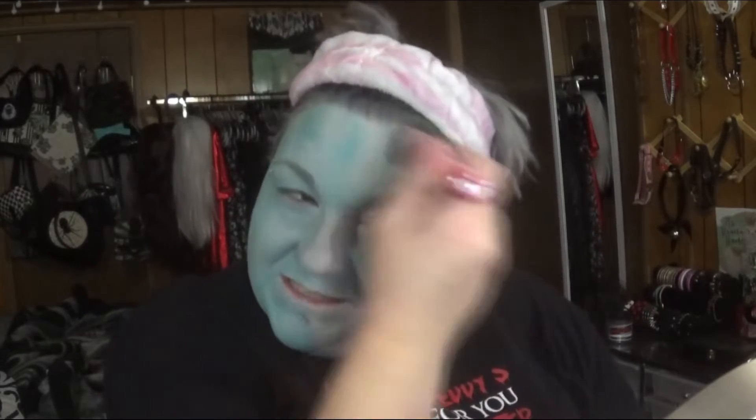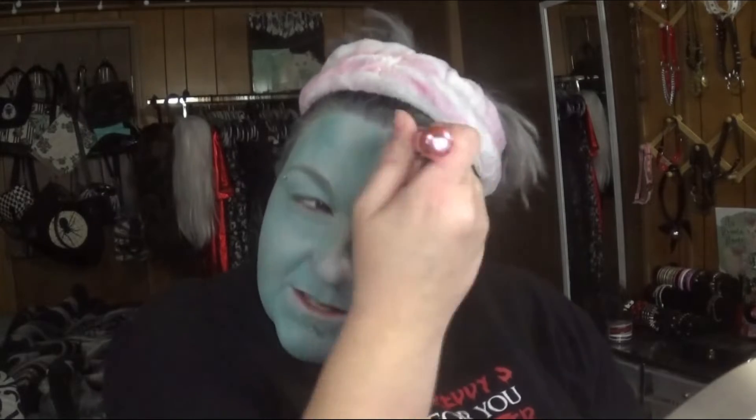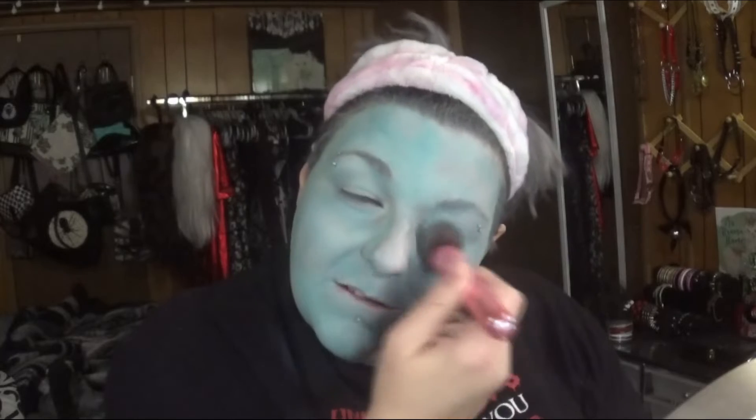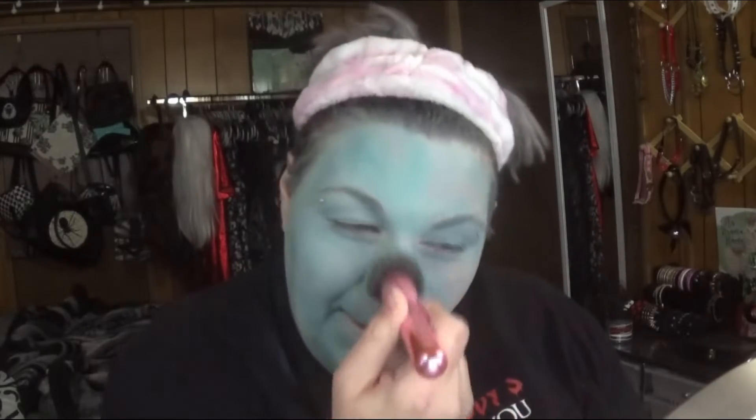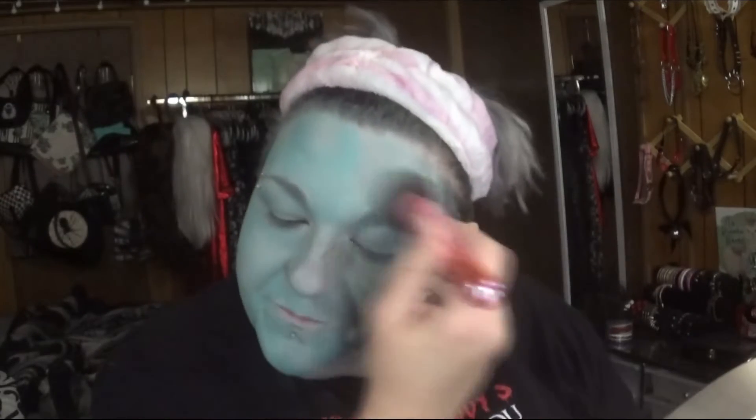I want to do a Miss Argentina from Beetlejuice. This is how I do it — I'll get a flat kabuki brush and just pack it on. I could get different colored body paints but I don't have room for all that, and this palette works pretty well for what I want to do. So I'm just getting the color on and making sure I'm covering up everything.